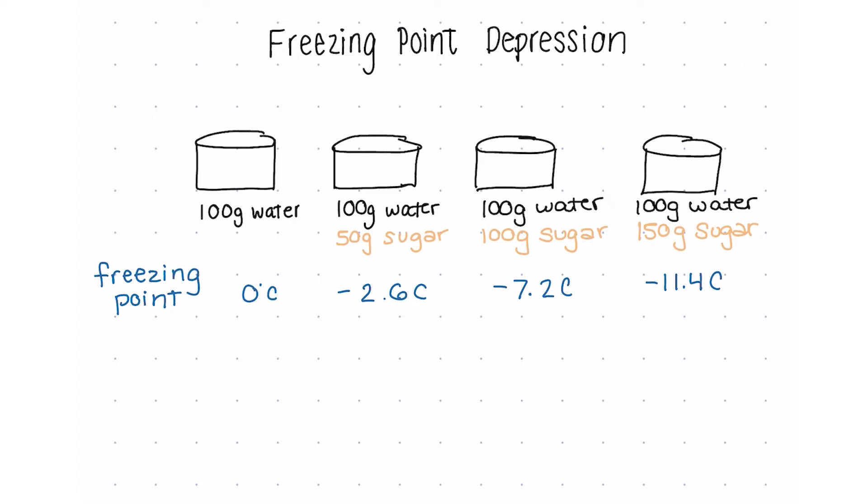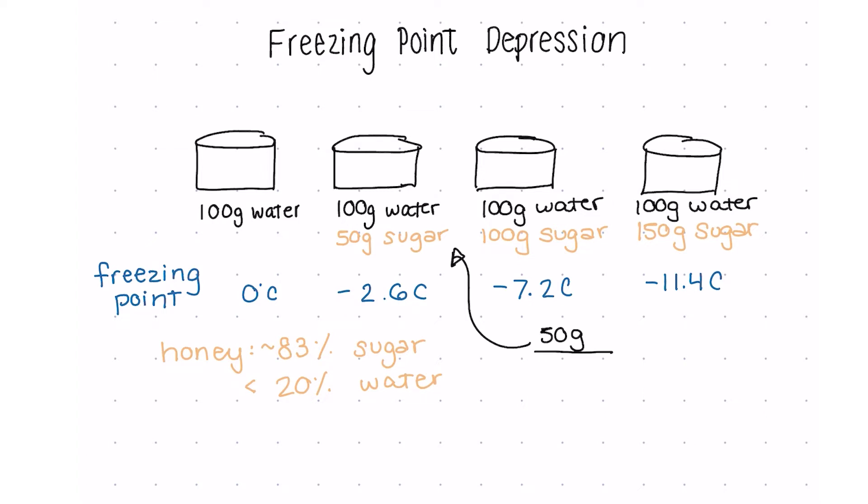Now let's bring it back to honey. Honey is about 83% sugar and less than 20% water — this is an average; check out our links below for the research we did to calculate this. So to compare this, we have to convert to percentages. To do that, we're going to take the mass of the solute that we added and divide it by the total mass of the solution.